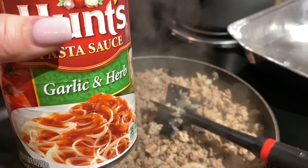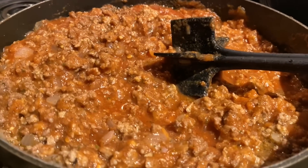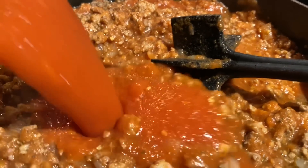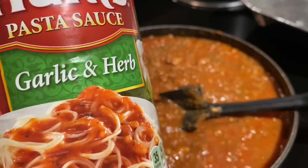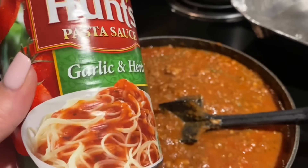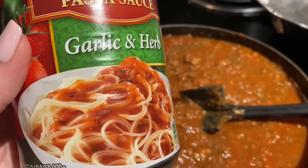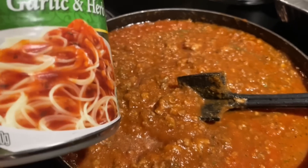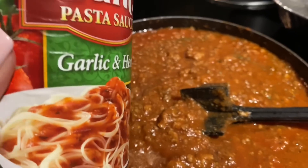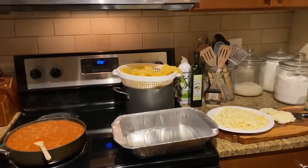Add your pasta sauce — this is garlic and herb. I'm adding two jars because I did a pound of sausage and a pound of beef. I always re-season when I put the sauce in as well. It says garlic and herb on the label, but if you try it by itself it needs more seasoning — that's why you always season every layer. When you do pasta sauce, add just a tiny sprinkle of sugar; it goes well with the acidity of the tomatoes.